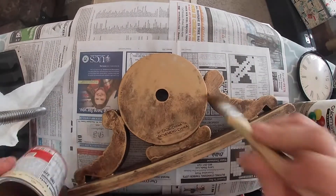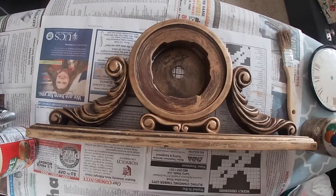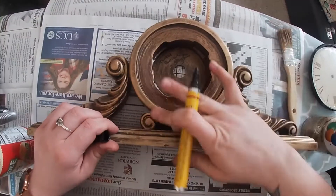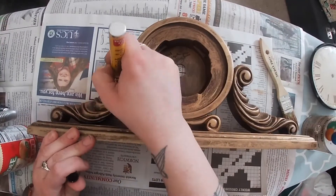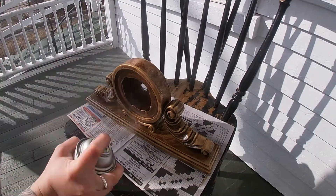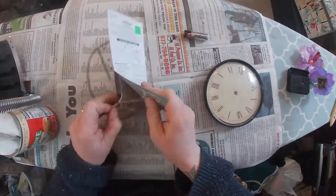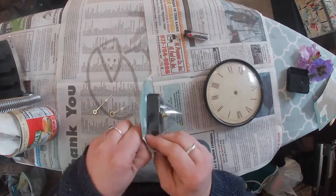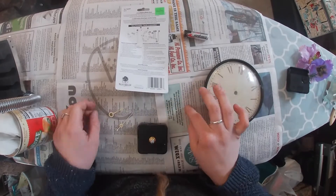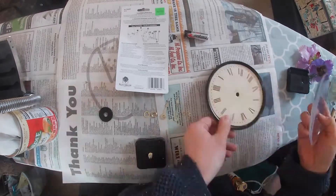That way I can still get a brown undercoat and the gold on top of it. Using a wood finish stain marker I went back in and got the crevices of the wood. Then spraying a wood lacquer to seal in all of the paint that I just added to this piece.